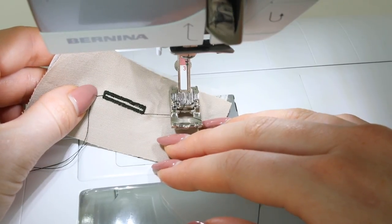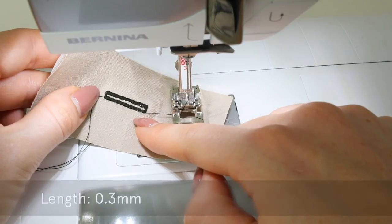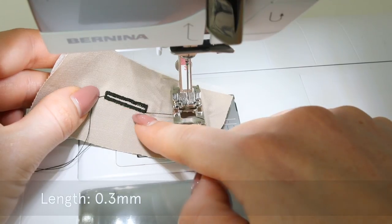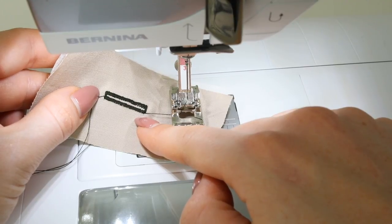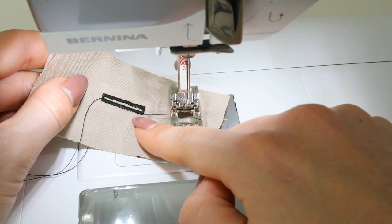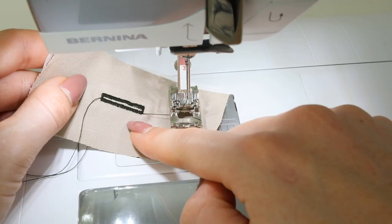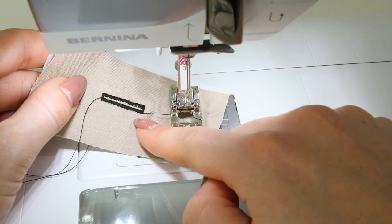There you go — that looks pretty good. I did decrease the length of my stitches slightly; I'm on 0.3 and the standard is 0.5. You may want to have a play with this, but I would recommend doing a practice one first. As with all buttonholes, you must always do a practice one before doing the real one on your garment. To finish, you would need to trim or tie off your threads and cut open the buttonhole.